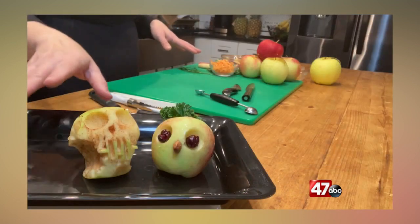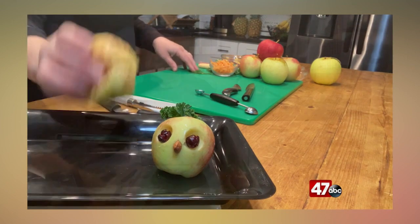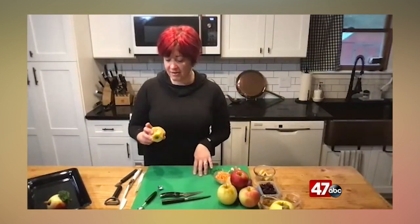So I've got a couple I started already. I made a little bird and a skull here that I just carved out. The great thing about this little skull is that you can use a bruised apple for it and it doesn't look any worse for the wear. If you have a couple that maybe went a little too long, this would be really cute floating in some punch or some juice as well.